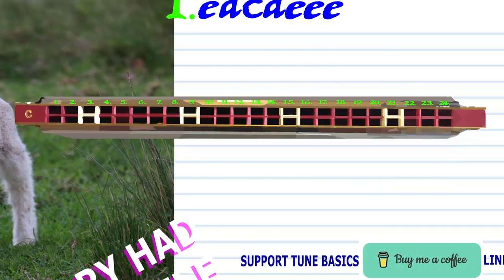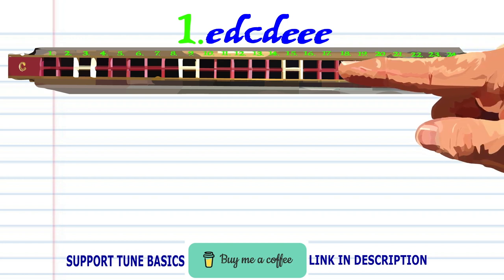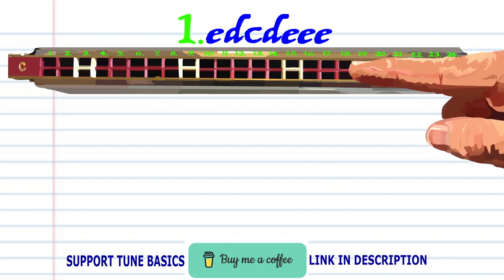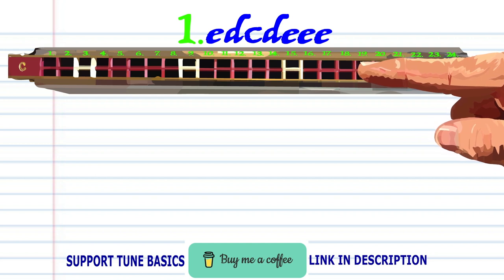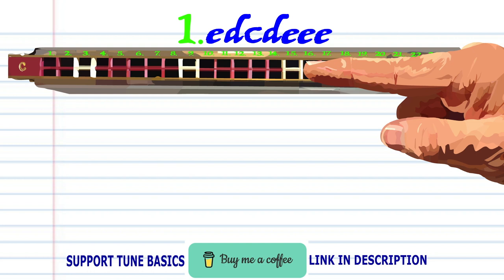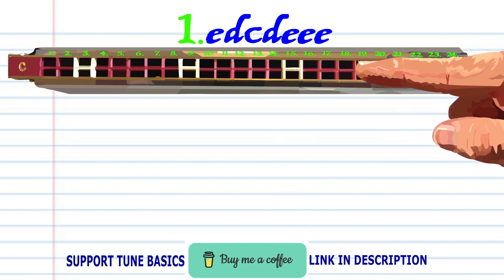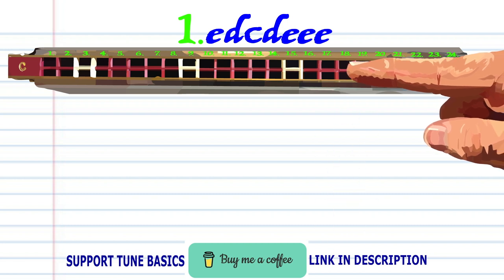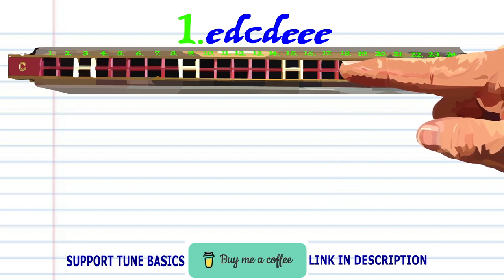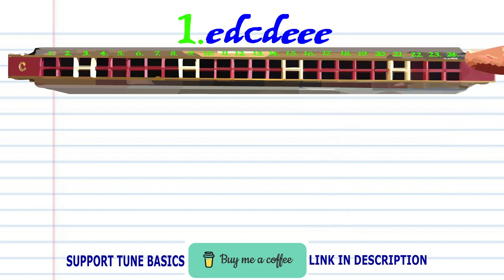So let's take a closer look at Phrase 1. Blow into 17, breathe in through 18, blow into 15, breathe in through 18, and blow into 17 three times. And practice this until you end up with something that sounds like this.